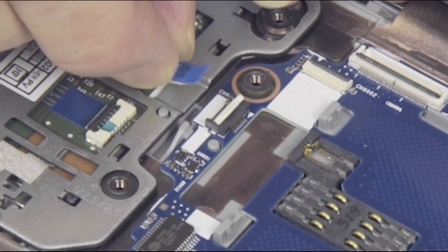Important: use care to prevent damaging the ZIF connector and ribbon cable. If present, gently lift up on the locking bar on the NFC module's ZIF connector on the Smart Card Reader Board and remove the NFC module ribbon cable.